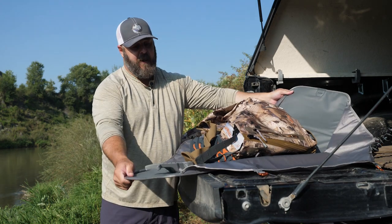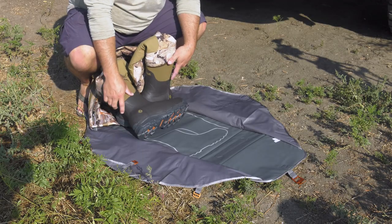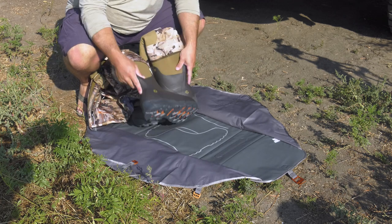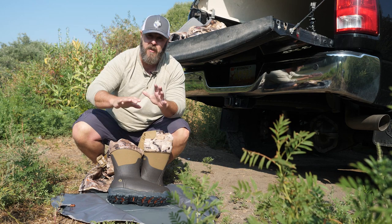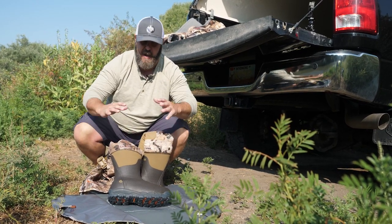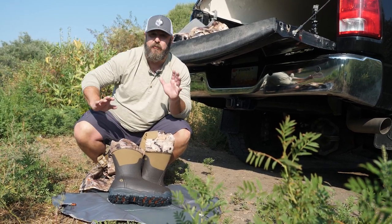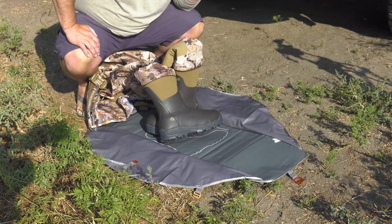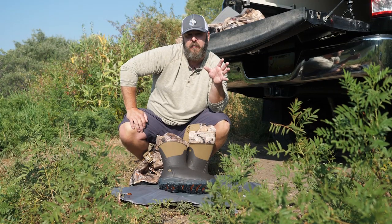It unfolds right into a dressing mat on the ground just like that. Sitka put a diagram on it showing exactly how the boots fit in, so there's no confusion. Once you figure out how the boots go in, the rest of the waders just fold in on top and the bag folds up origami-style. For the traveling waterfowler, you absolutely have to have one of these bags — it's amazing.